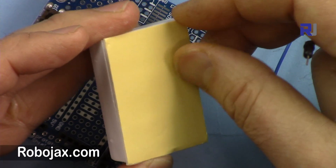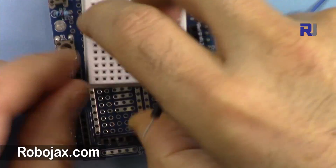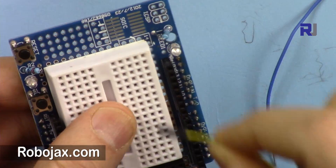The shield comes with a mini breadboard that has double-sided adhesive. If you plan to use it, just remove the adhesive backing and stick it here permanently so it won't move. This area also allows you to place a lot of other components.